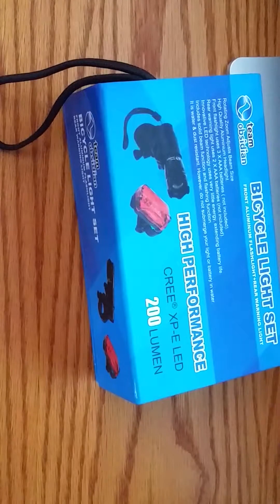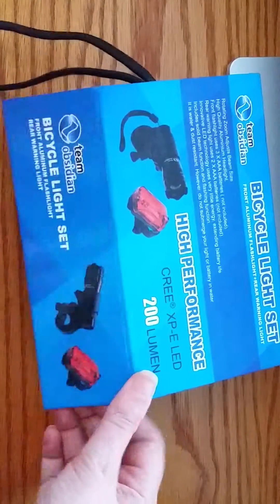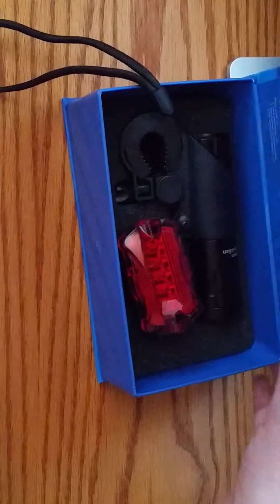I did get this in exchange for my review, and here is my review. It is a bike light set, and it comes in this little box. It has this magnetic closure — it's a really nice looking box.